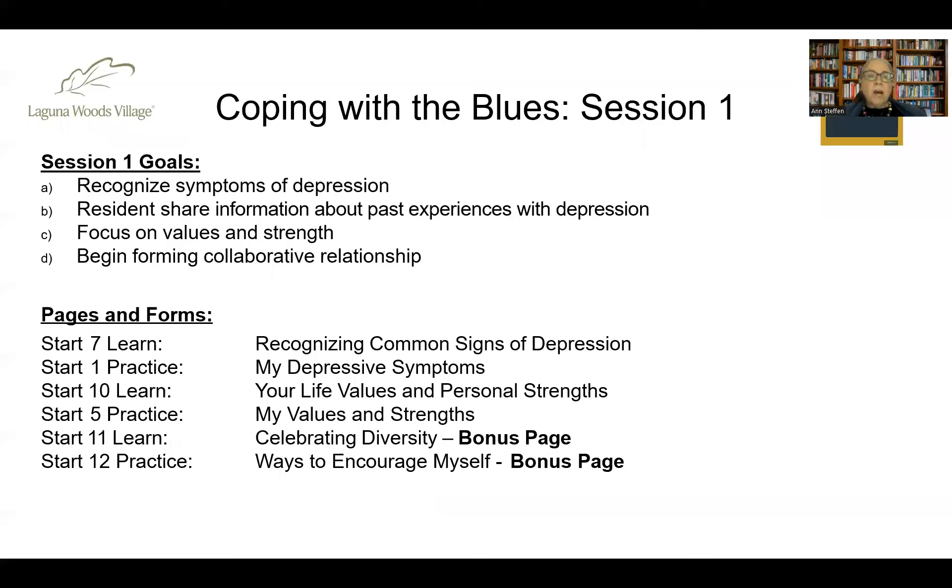In session one, you'll see the listing of specific learn and practice forms along with session one goals. The goal of this first session is to begin the dialogue on what signs of depression are specifically for the resident, allow them to share about past experiences with depression and what coping efforts worked or didn't, and to begin a focus on values and strengths carried throughout the behavioral activation program. Working on materials together is a powerful way to start forming a collaborative working relationship. The two bonus pages — Start 11 Learn (Celebrating Diversity) and Start 12 Practice (Ways to Encourage Myself) — are great for high-functioning clients but not essential for those who are very depressed or moving at a slower pace.